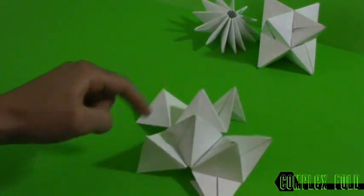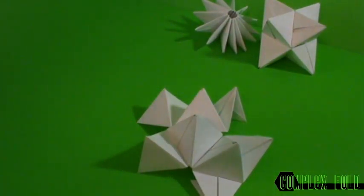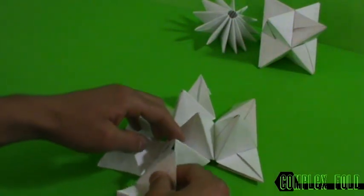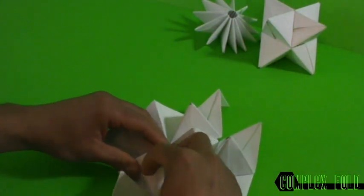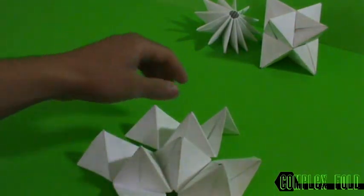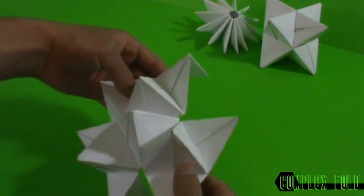We completed these two — remember this is our center — so we're gonna make one more here. This slides in here, one more slides in here, and this closes it just like that. This is the shape you want to make.